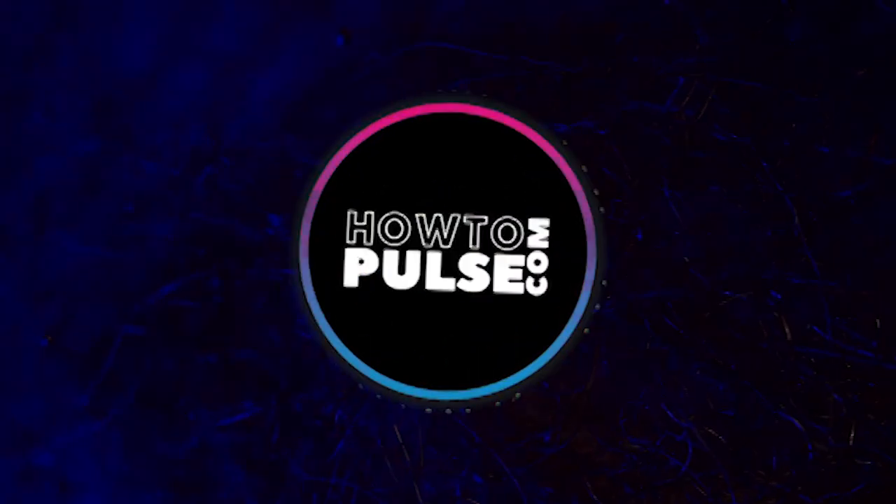Tell me about, give me the pitch for PulseX. What is it? PulseX is like Uniswap, which is an on-chain exchange.